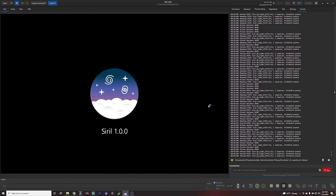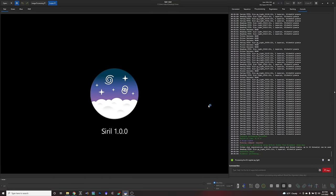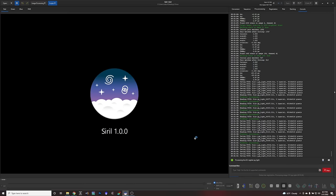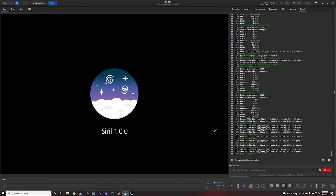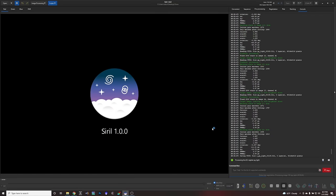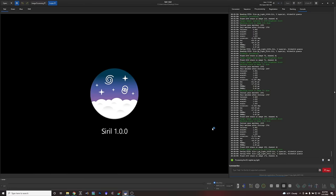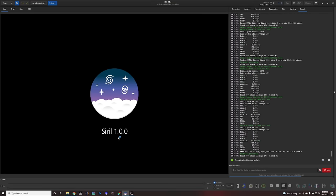I'm running this on a powerful PC I built basically just for astro processing, so it's going really fast — already on the registration phase and all calibration is done. If you're working on a slower computer like a laptop, expect this to take much, much longer depending on the speed of your processor and how many cores you can throw at it. On a laptop with lots of frames it would usually take hours for this whole pre-processing stage. But on my PC, total execution time was four minutes to do the whole pre-processing of 220 lights with full calibration — whereas on my Windows laptop I think that would take several hours.